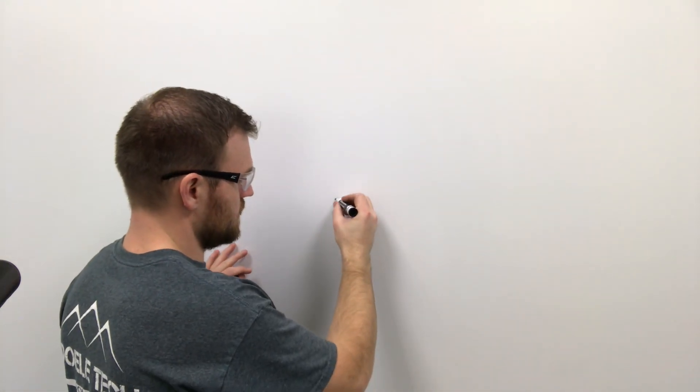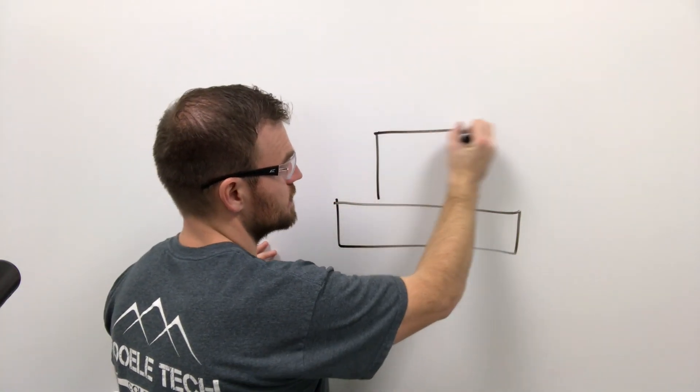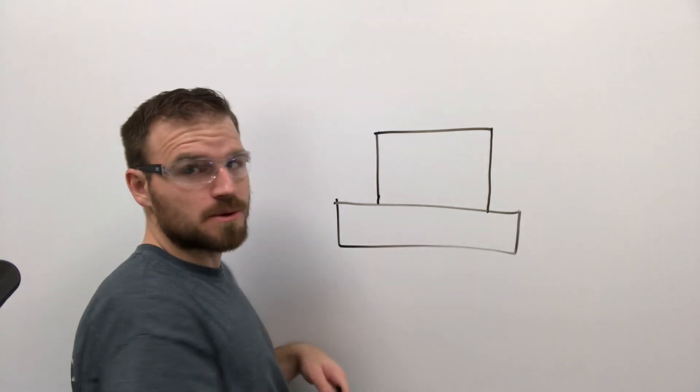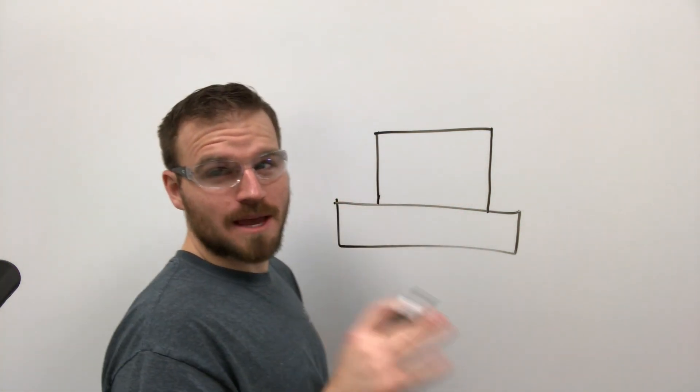From the side, we're going to have our plate like this and then the pipe placed on top of it. The pipe and plate should be pre-cut — you may have pre-cut them in an earlier project.